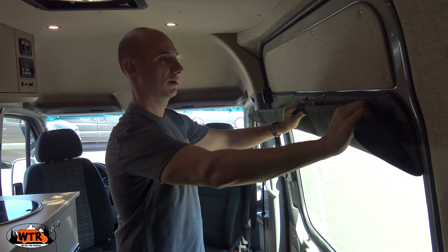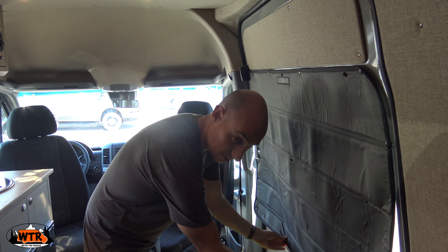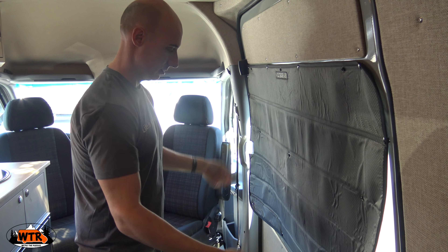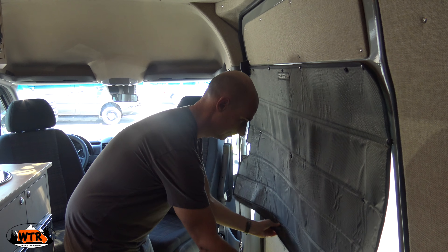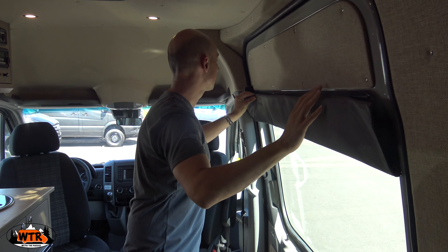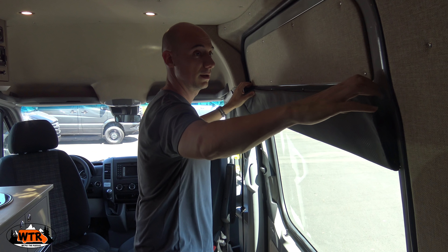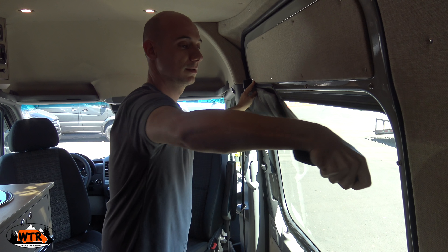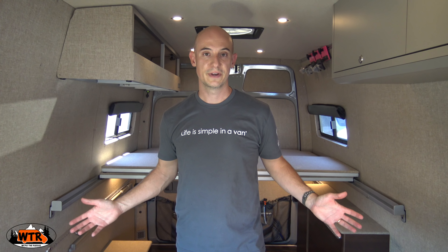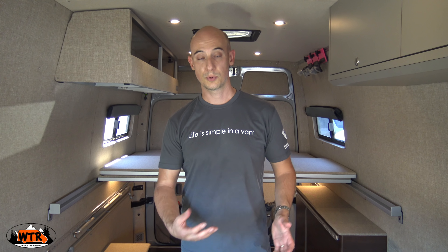They also have soft close locks. The other thing I was really impressed with when we were going through the factory is how much time and effort they put into just covering the walls. There are a few different types of insulation you can get. They're using that marine grade plywood along the side, and sound deadening material as well as up above. It is very quiet in here — we've had a few instances while filming where a helicopter has gone over and you can barely hear it come through.